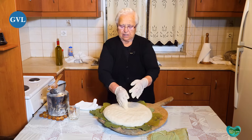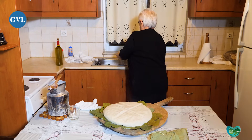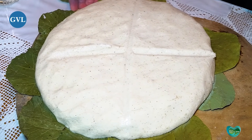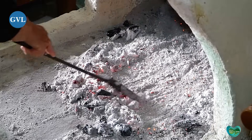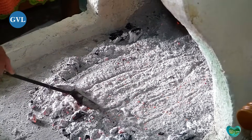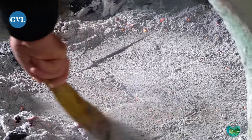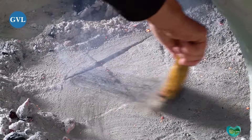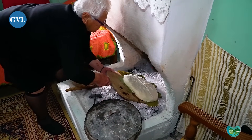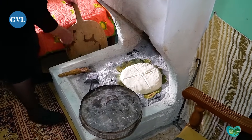Τώρα θα της κάνουμε και ένα σταυρό στη μέση. Και καλή επιτυχία!